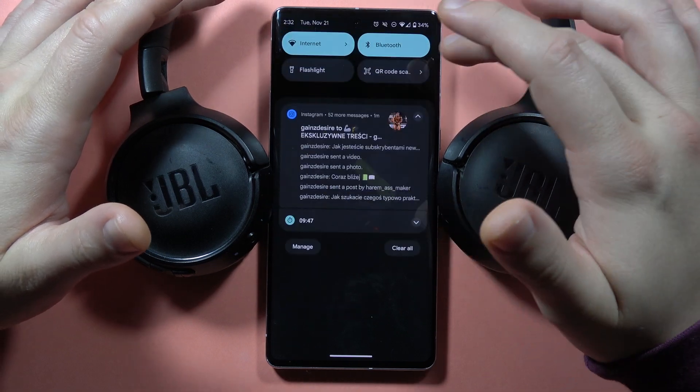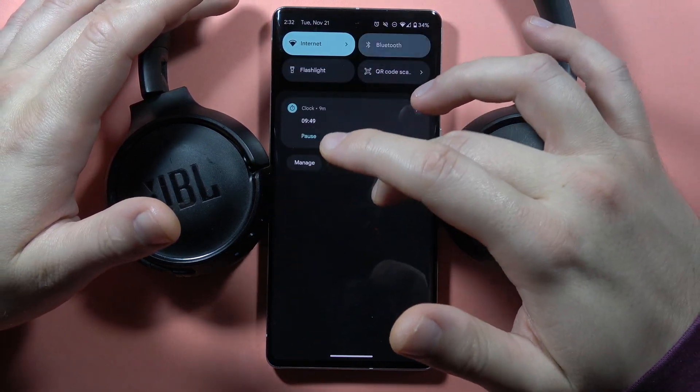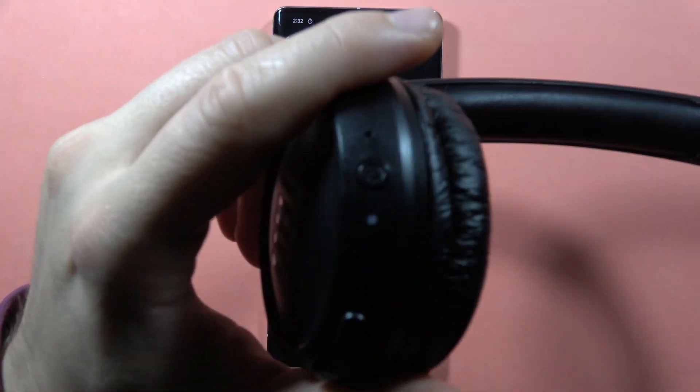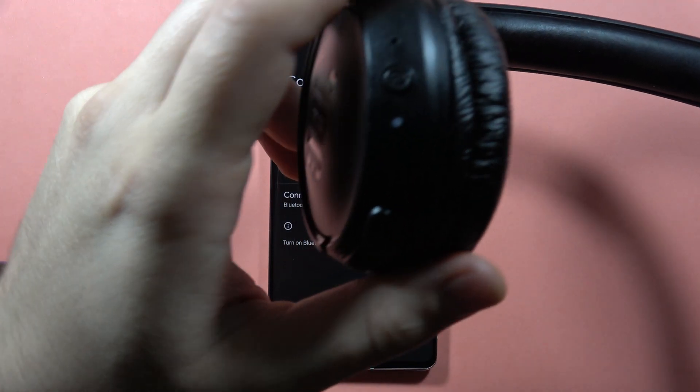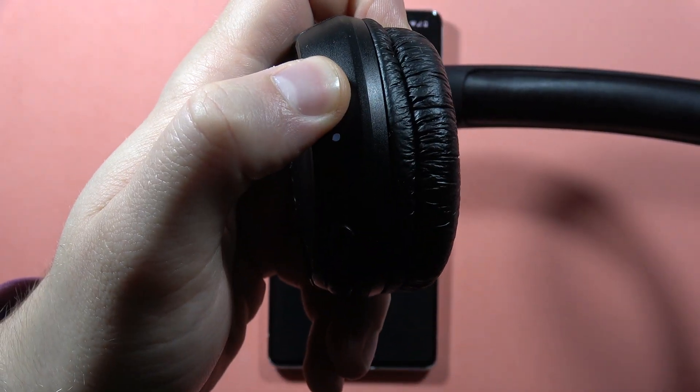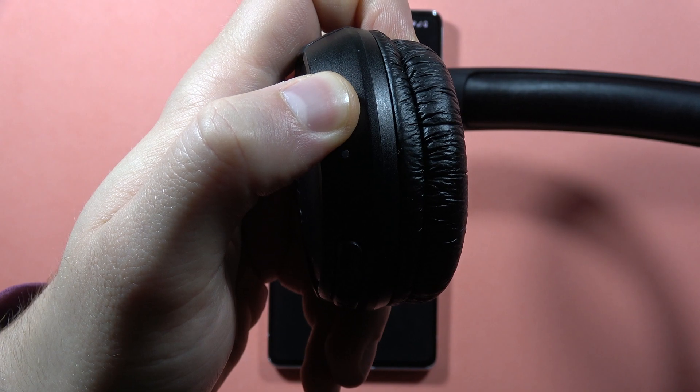Now power off Bluetooth on your device. From here, grab the headphones and turn them off by using the power button. Click and hold it and hold until the indicator turns off.